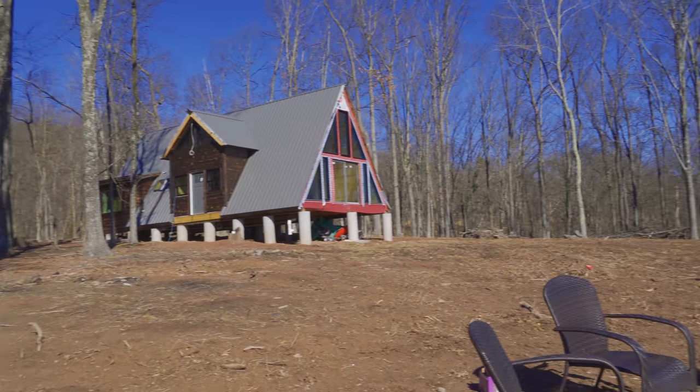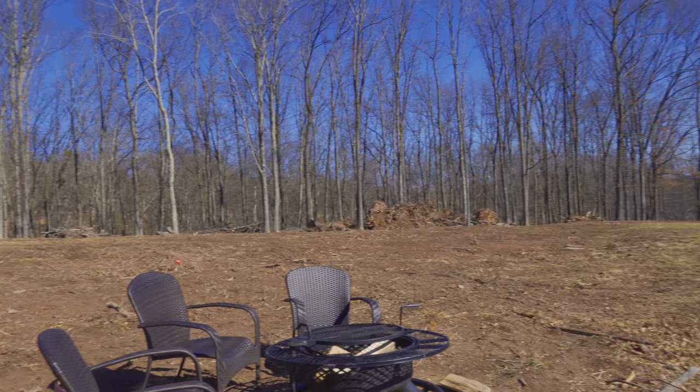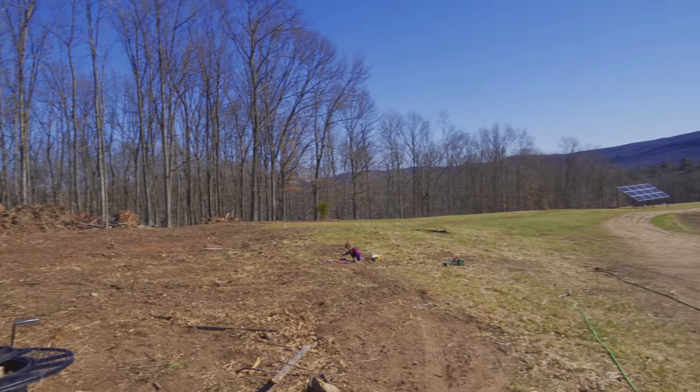You guys might have noticed all of these stumps are gone from the front of the house — made a huge difference. We had a neighbor come down and take care of it, and it cost us less than it would have for me to run a machine — like half the cost. With the size of his machine he was able to knock it out in no time, about four hours. Really awesome. So the farm's looking good. Let's get this pipe installed.